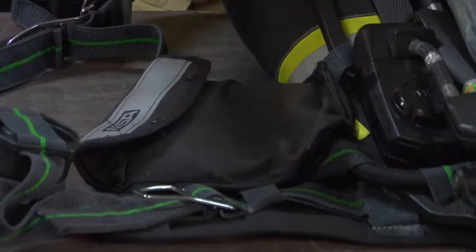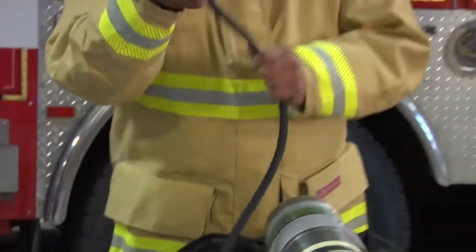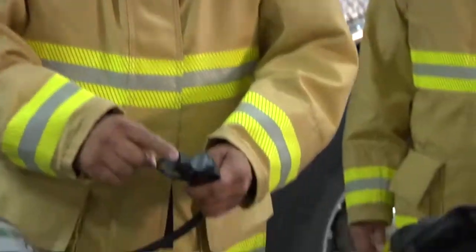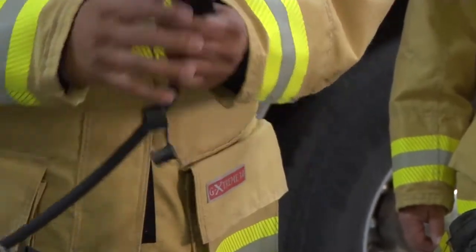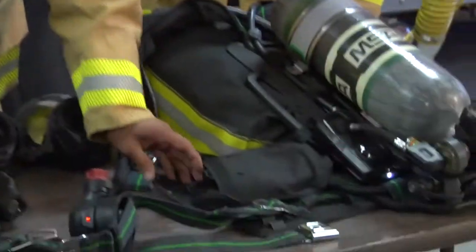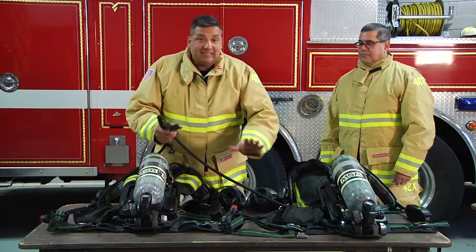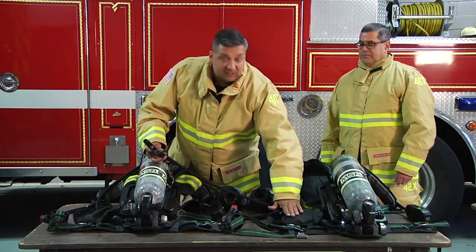I'm going to take mine first out of my bag and extend my line. After I extend my line, I'm going to take my connections and make sure I have my caps off. Then, if my member can do so, I'm going to have them remove theirs. If they cannot, it's easy access because it's right off the side of the lumbar.